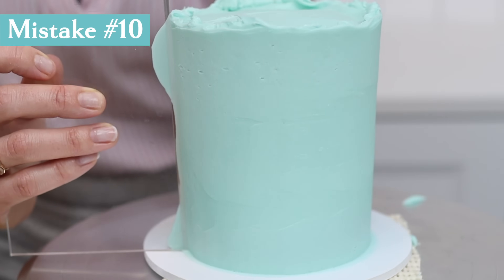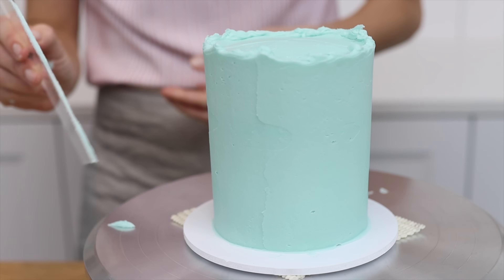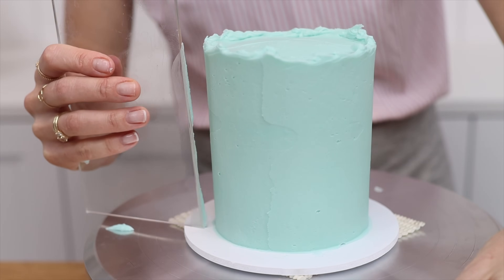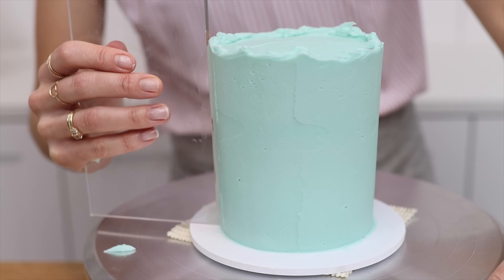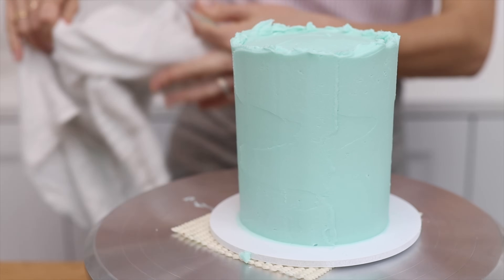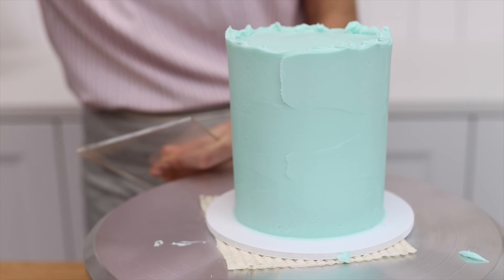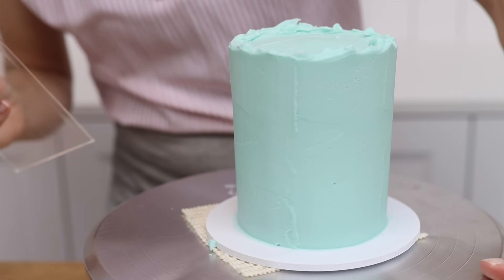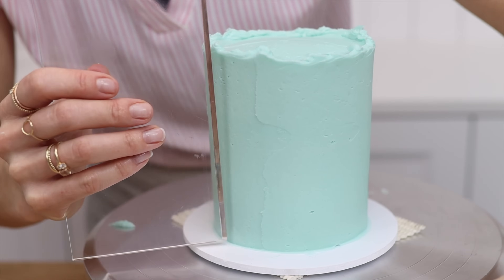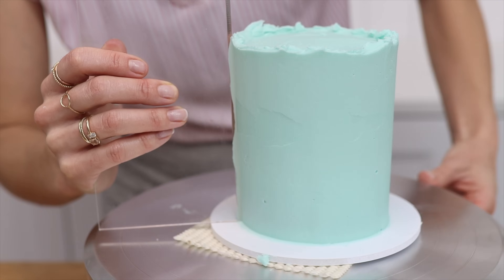When you pull your cake comb off the cake at the end of a scrape, you'll have frosting on the comb. If you use it again straight away you'll drag that frosting back onto the cake and leave a line of texture going up and down. Instead, scrape that frosting into a bowl and wipe the cake comb clean on a towel after every scrape — that way the only seam will be from the final pull-away, which you can make the back of the cake.